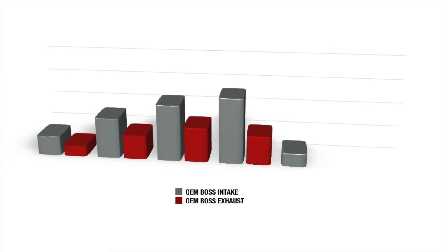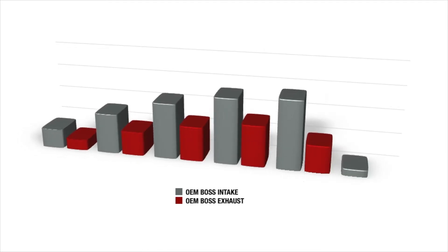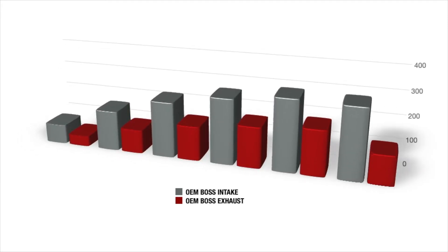The Boss 302 head shows why this platform has been such a success, with strong flow numbers from the crack of the valve all the way to 0.600 lift.